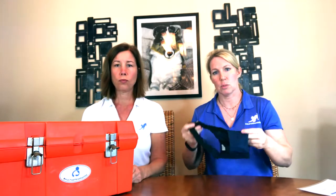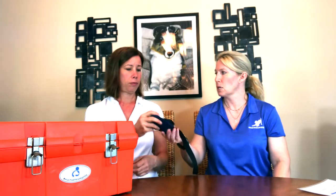The next thing I like for everybody to have is a muzzle — the appropriate size for your pet. I know there are some bad connotations with muzzles, but this is really for your protection in the case of an emergency. If your pet is in severe pain, even the sweetest pet may bite. This is for your safety and it's going to help you get your pet to the vet faster because you're not worried about being bitten while moving them in pain.